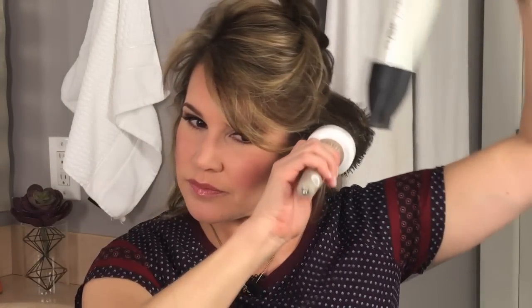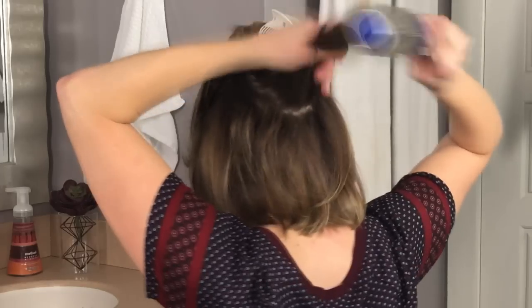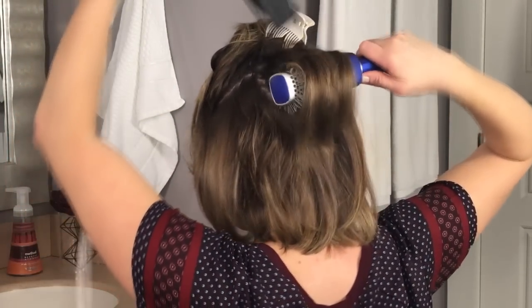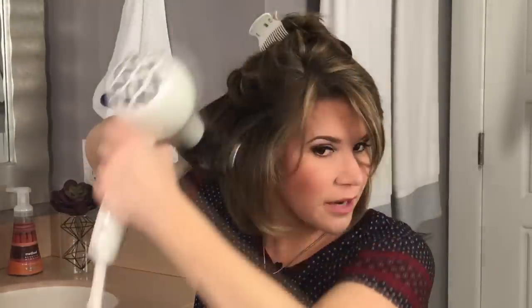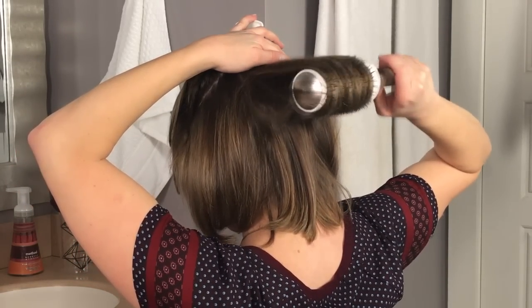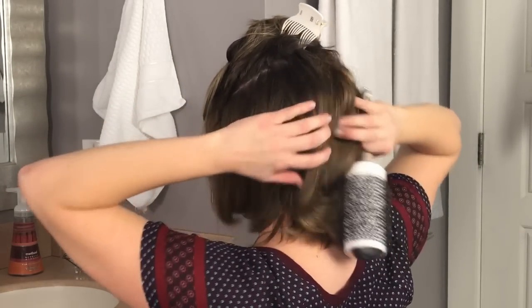I'm using my big brush here for the pieces in the front to add volume. I'll shoot the blow dryer up to add that extra volume, starting from the root again, going out, and then holding it there. I'll leave a hairbrush back there for a little bit just to act as a curling iron. Once I've pulled it out and let it sit there for a bit, you've got this nice body in the back. I can feel kind of the root lift there in the back.